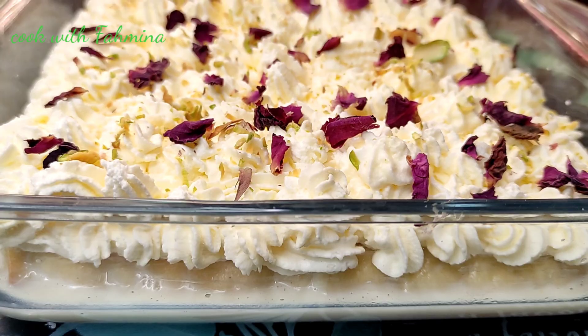I am going to make a garnish on the top. I will add an edible rose to decorate. We are ready — a very quick and very easy instant milk cake.